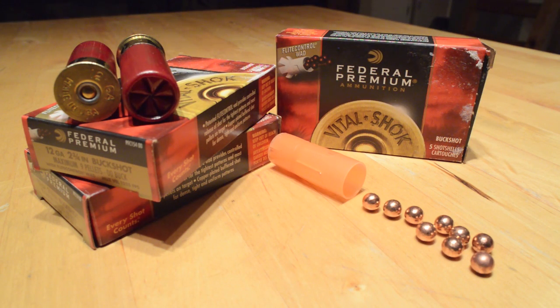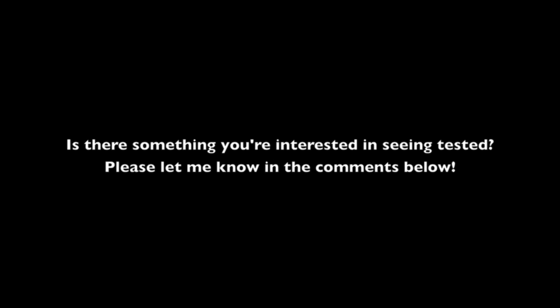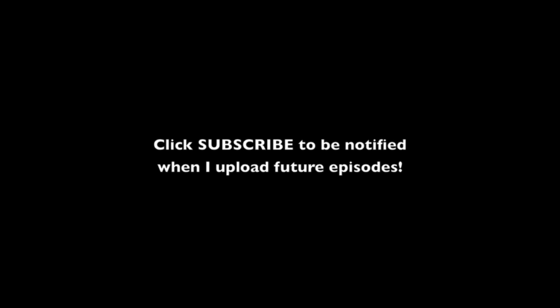That wraps up this first episode of Series 2, where we examined Federal's premium vital shot copper-plated double-OD buckshot with the Flight Control wad. This episode is also something of a beta test for the new test format, and I definitely made some mistakes I hope to fix in future episodes, where we'll look at some number four buckshot and BB loads in this new downrange format. Keep in mind the format for this test was suggested by a viewer like you, so if there's something you'd like to see tested, please let me know in the comments below. Thanks so much for watching, and please subscribe if you'd like to be notified when I post future episodes. Take care, and bye for now.